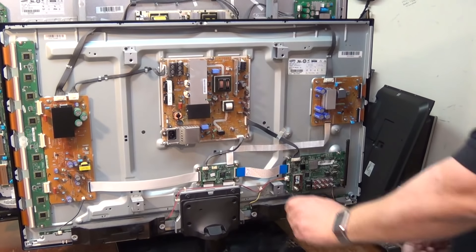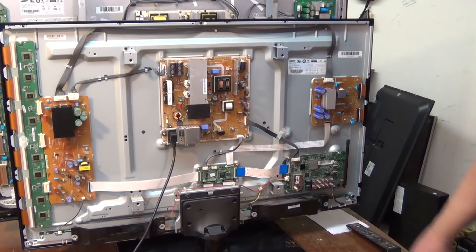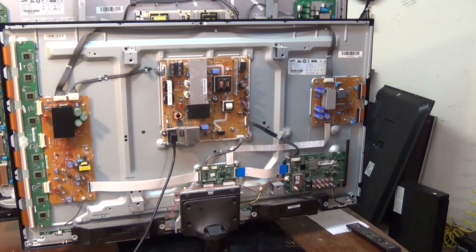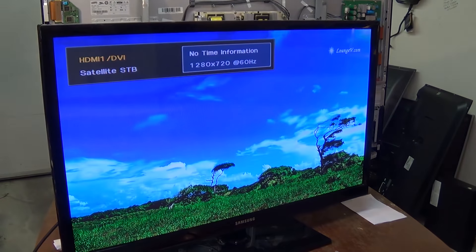Shall we plug it in and see what happens? Okay, it's got power — okay, that's a good sign. And that's a better sign — let's turn it around and see if we have a picture. I've fixed it! Thanks for watching, bye!